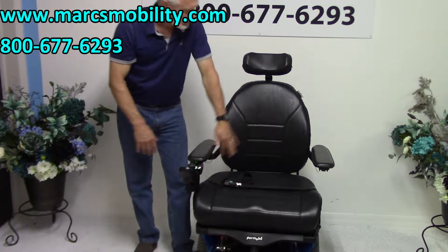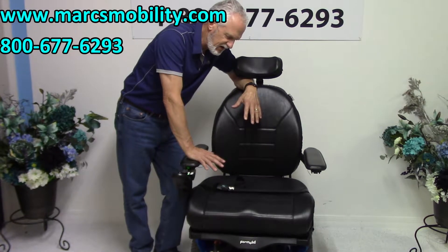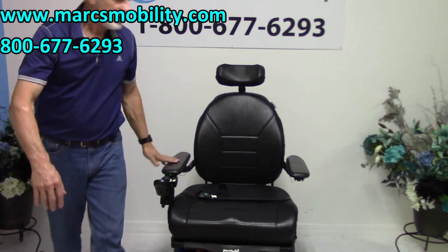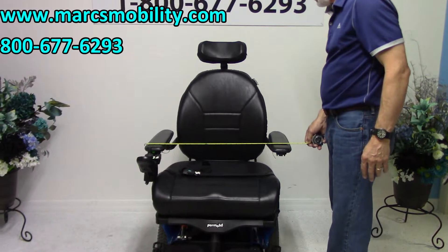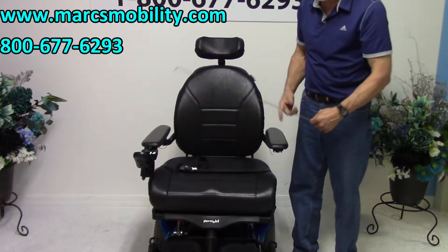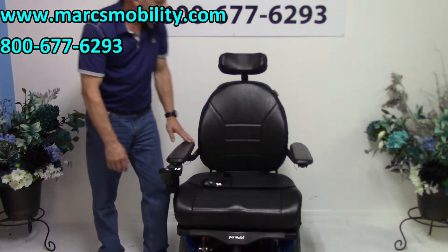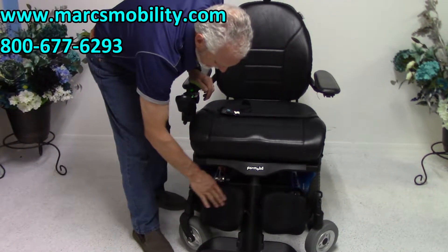This is a swing-away joystick. You have a nice contoured back — it's 24 by 20. On these chairs, I'd rather keep the seat at 24 inches because it's not making the chair any wider. Outside to outside, the chair is around 26 to 27 inches, but what you need to remember for your house is 29 inches — that's from outside the joystick to the other side. Most doors are 30 inches, so this will go through a regular door with half an inch on each side. You also have an adjustable headrest and rounded cap pads so your feet on the footplate won't fall off.